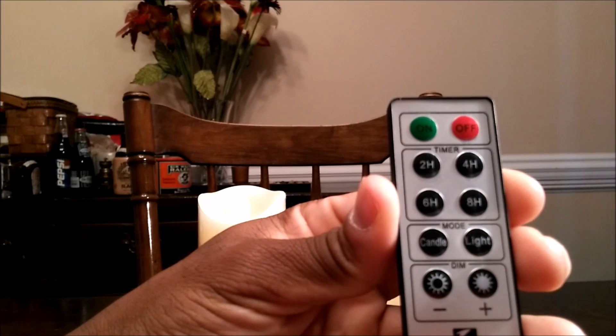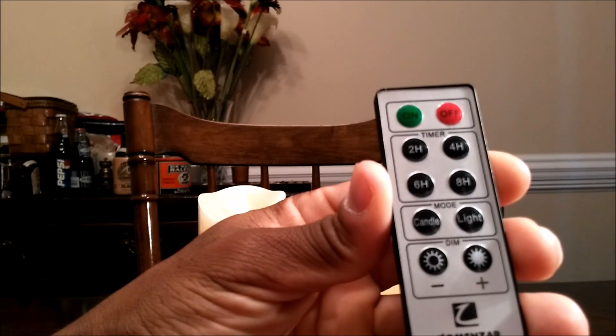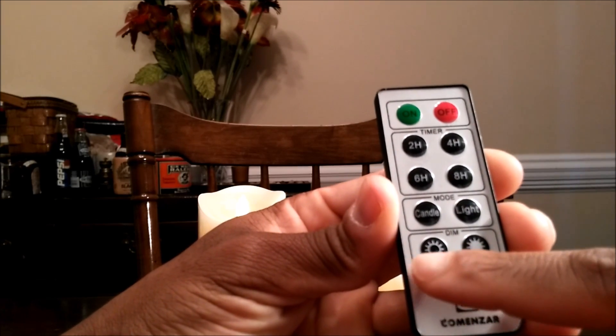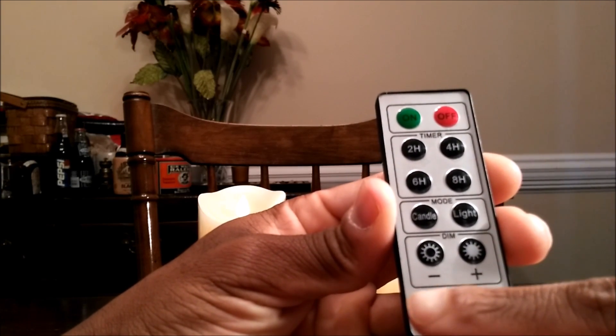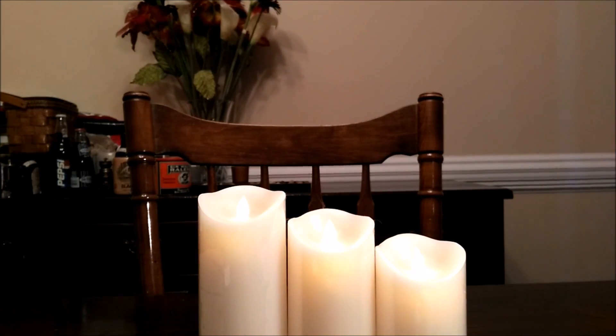Let me show you some of the functions of the remote. You have an on and off switch. You also have a timer — two, four, six, and eight hours — press that and it goes off within that set amount of hours. Then you have two different modes: candle and light. And you have dimming controls — less dim and more dim.